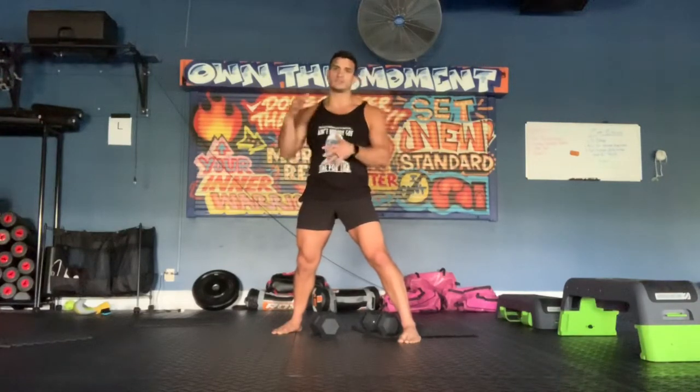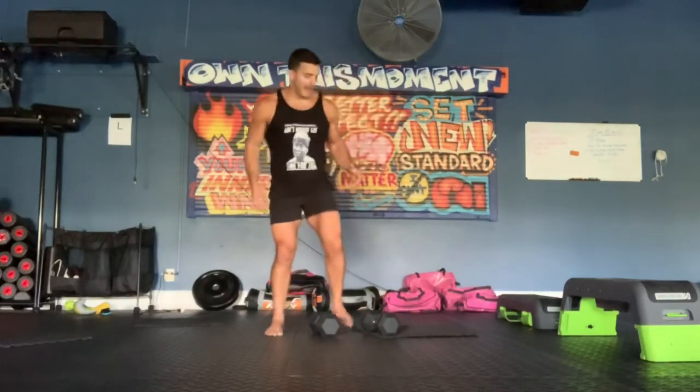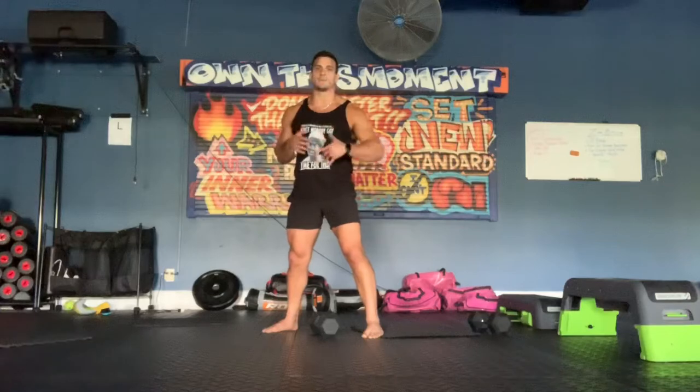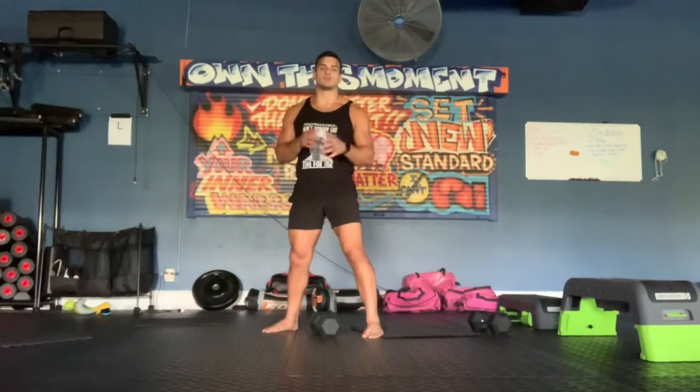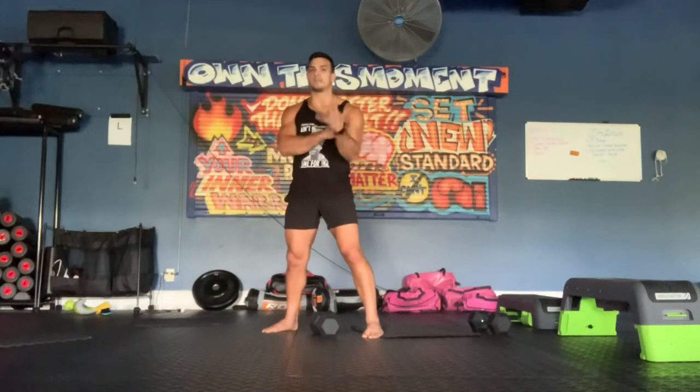We're going to use tempo with a few different variations built in using one dumbbell. We're going to start with a bent single arm concentration curl. You're going to do as many reps as you can with good form using a slow eccentric — curl three seconds up, pause, three seconds down — following that pattern for as many reps as you can get with full range of motion until you reach that all-out burnout where you can no longer keep good form.